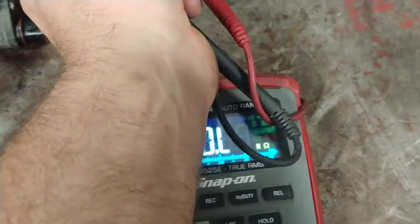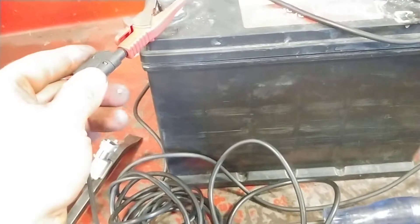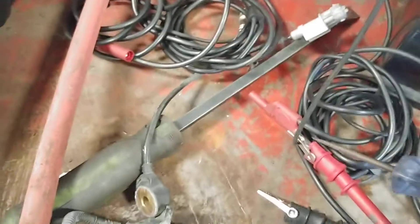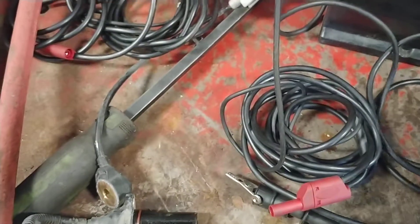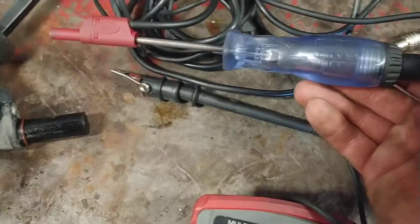Now I'm going to do the exact same test - I'm going to take this guy, hook it up to my battery negative, and I will take my test light - as you can tell my test light is right here - and I will touch onto this cable on the inside. And... nothing.